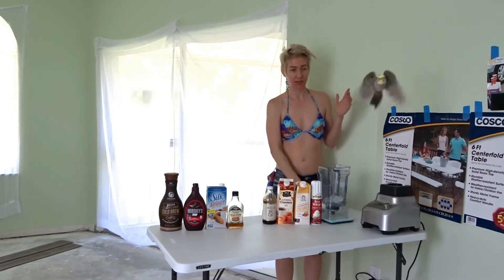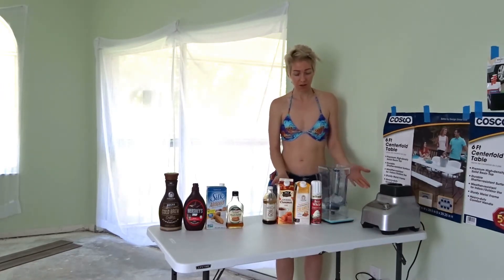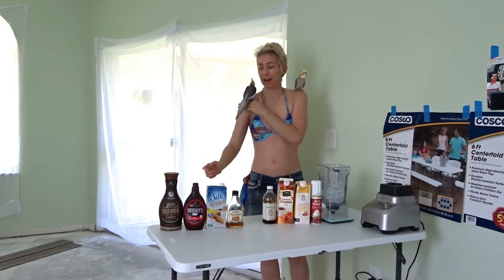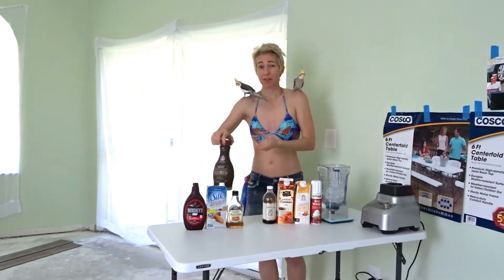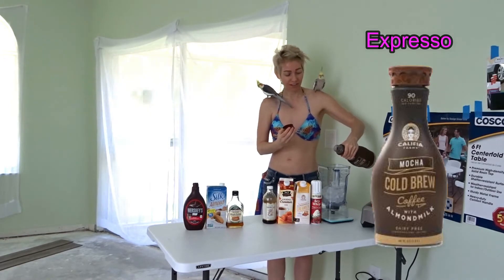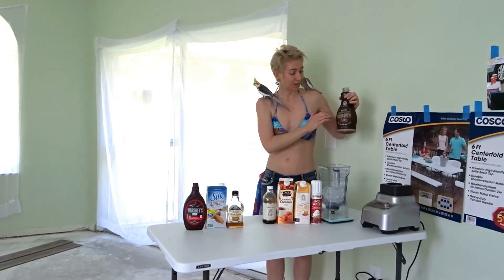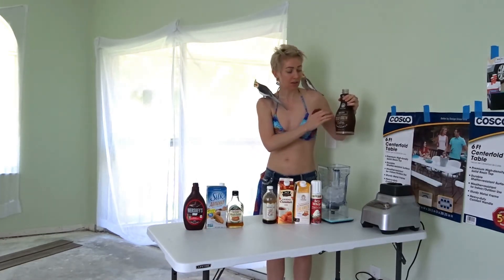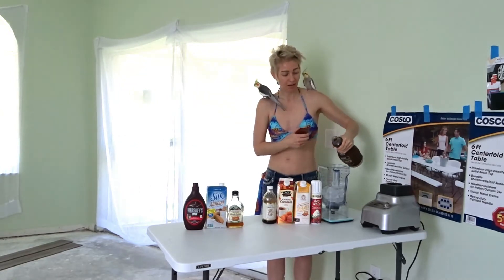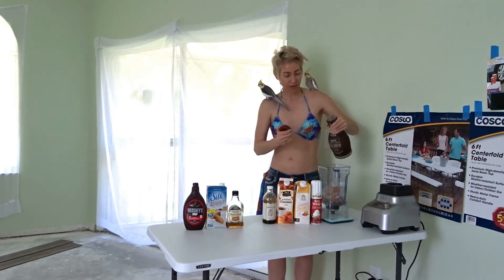You can put more or less depending on if you like your smoothie to be thick or thin. So we've got the ice, and I only use about 15 milliliters of coffee so there's really not much in it. I'm too lazy to brew my own coffee, so this brand makes an espresso coffee — or you can get the mocha coffee. Usually I get the espresso but I got this one this time, and I only use about 50 milliliters.